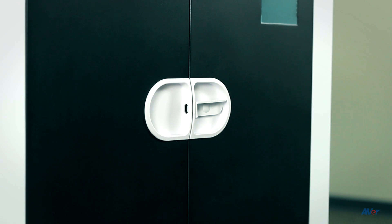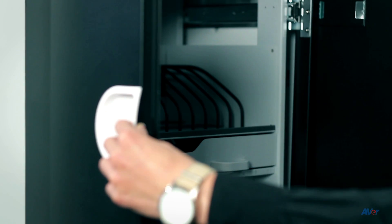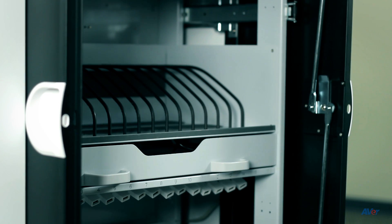To open the cart door, turn the front handle to the right and the doors will open. You can also slide the doors to the side to keep them out of the way during use.